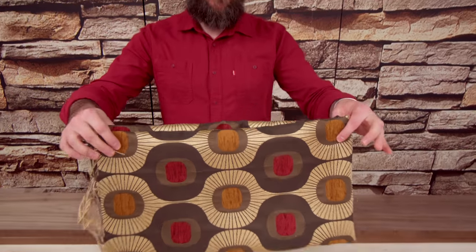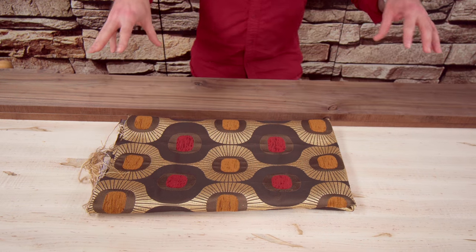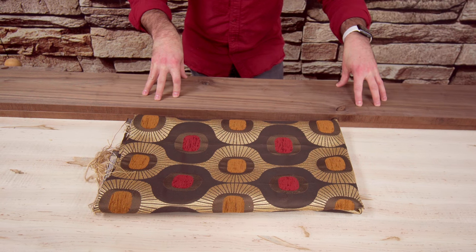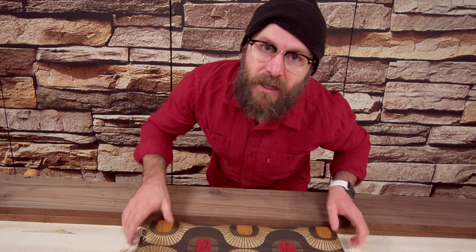My friend Joanne has a fabric store here in town and I got this beautiful gem right here. We're going to use some Walnut for the legs, and let's begin by making the top out of plywood and experiment with some upholstery.